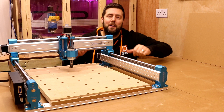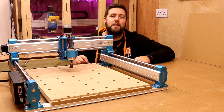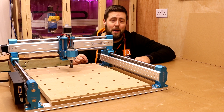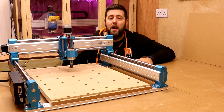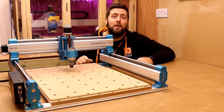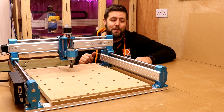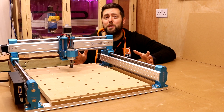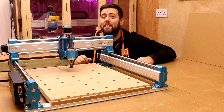That completes the spoil board for today. As a reminder, all the files are in the description area so do check them out. I really hope you have found this useful — you should get much better results now machining on a freshly surfaced spoil board. If you enjoyed the video, please give it a thumbs up and make sure you've subscribed if you haven't done so already. Thank you very much for watching. Final thanks, as always, goes to my patrons and I'll see you all on the next episode.